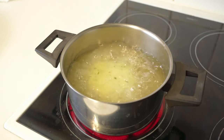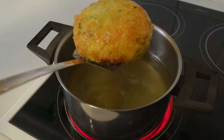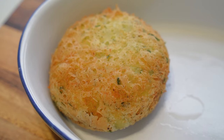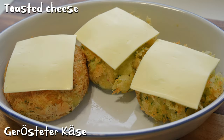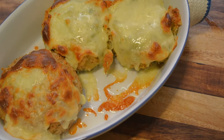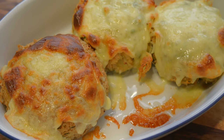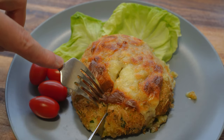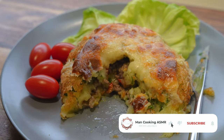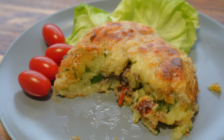Add 1 cup of water and mix. Add 1 cup of water and mix. Let's get started.